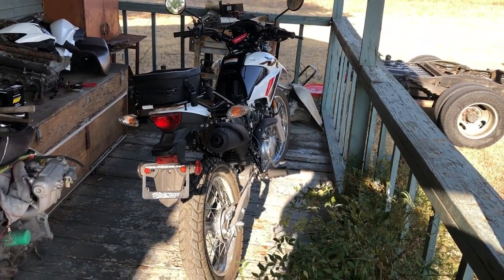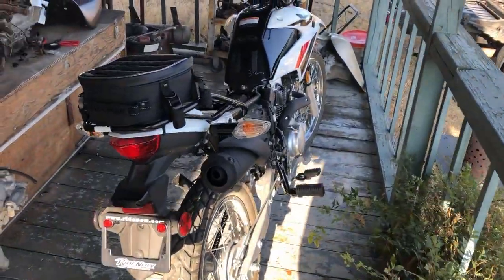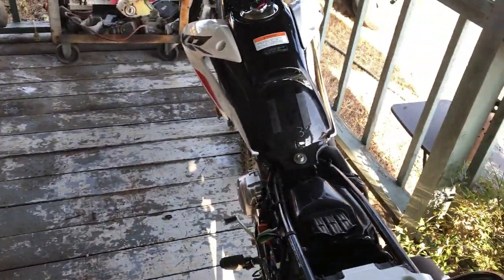Okay guys, I'm back on the XR150L. Sorry, I got a little noise out here — my neighbors are having a party next door. We got an air conditioner running that we're not willing to shut off over there.